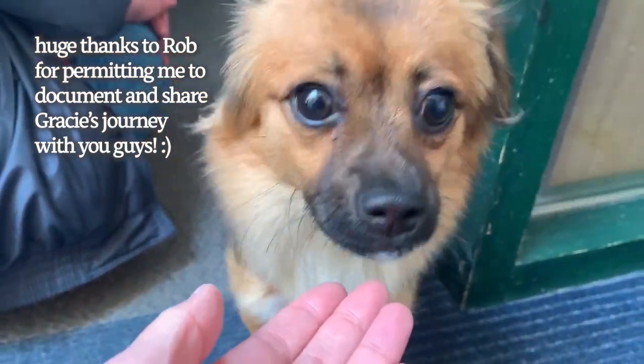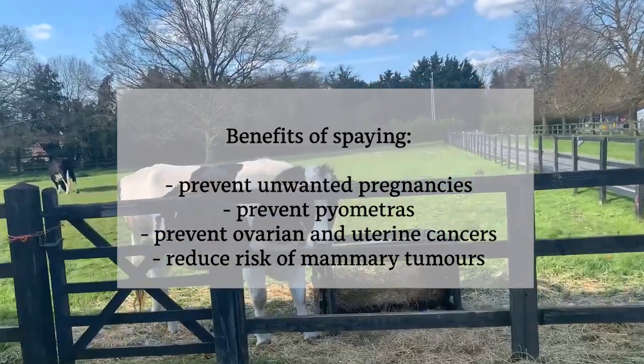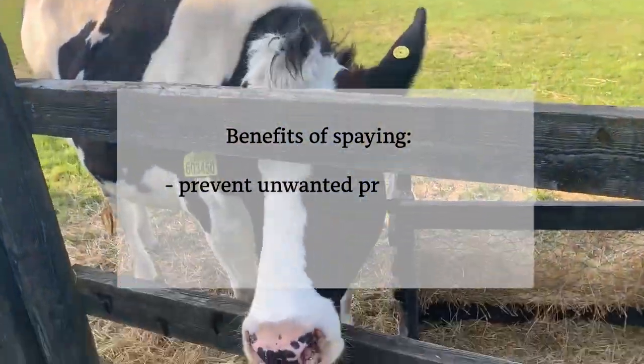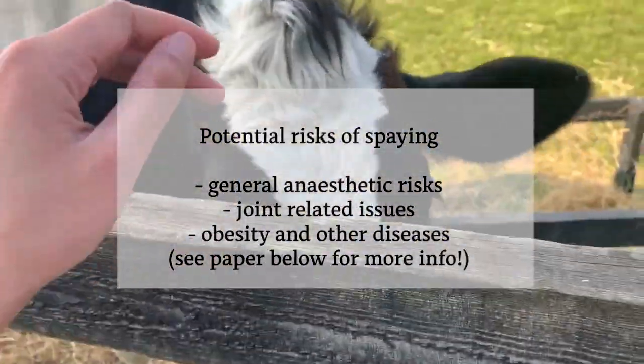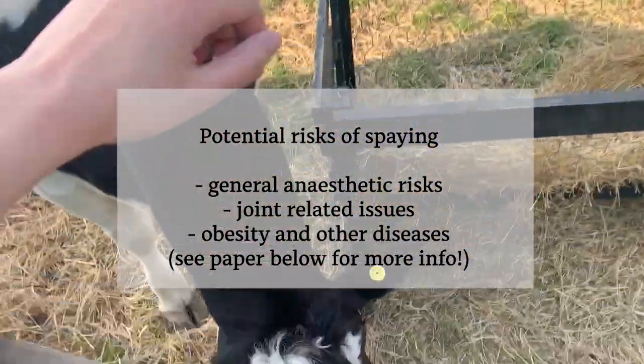So in brief, the benefits of spaying include preventing pregnancies, preventing pyometra, ovarian and uterine cancer, and reducing the risk of mammary cancers that can be life-threatening. The risks of spaying include being put under a general anesthetic, obesity, and also joint-related issues depending on the breed and age of the animal.